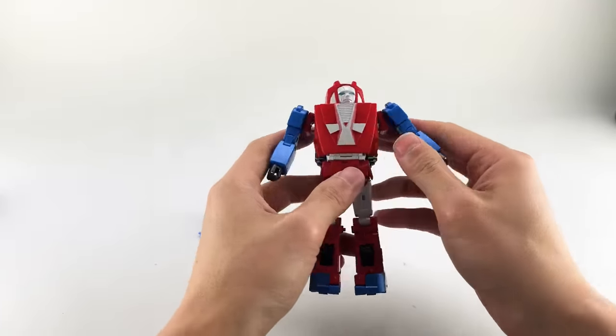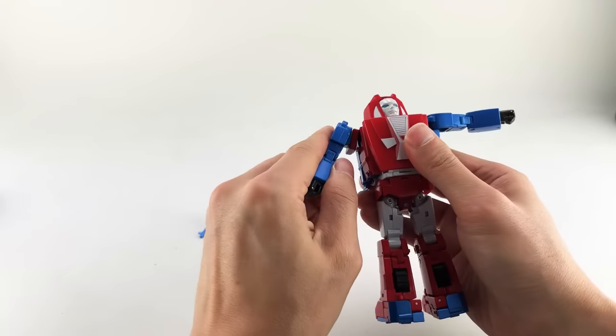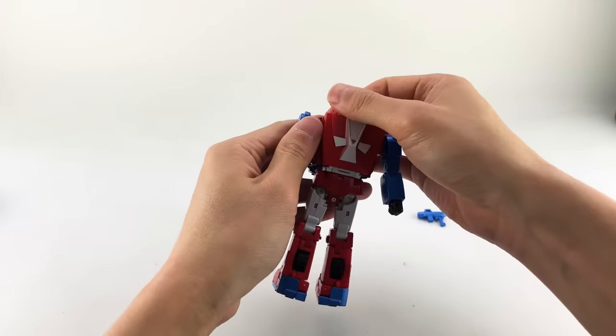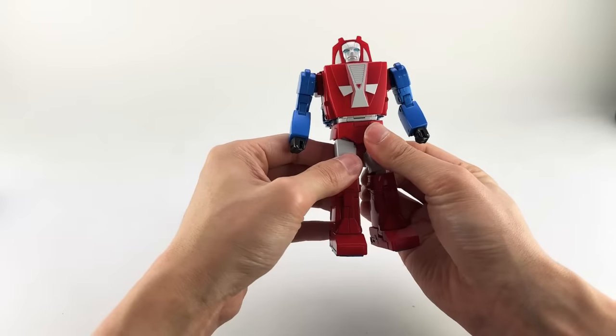The first thing I noticed was that his armpits are untabbed, so you just want to pull that down and tab that in. The second thing I noticed was that his waist is rotated around, so you just want to rotate that around 180 degrees.